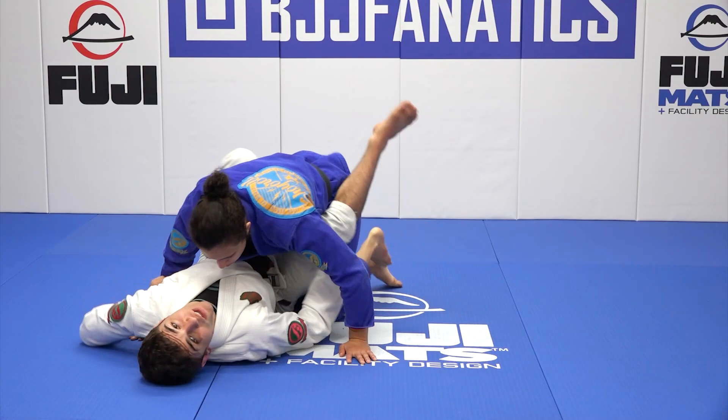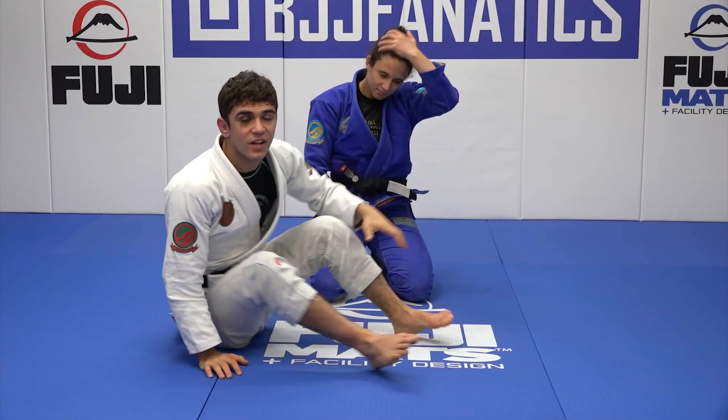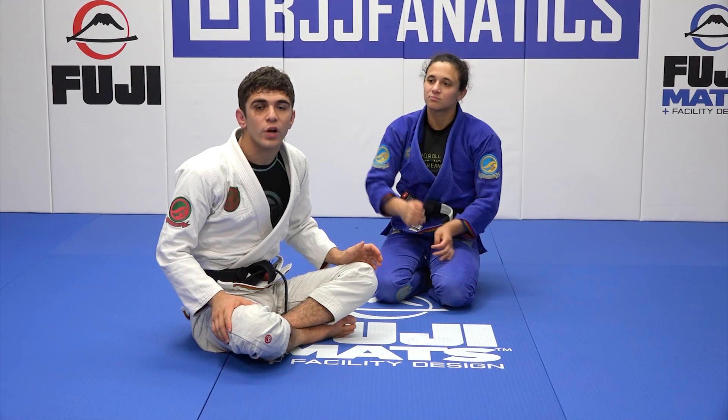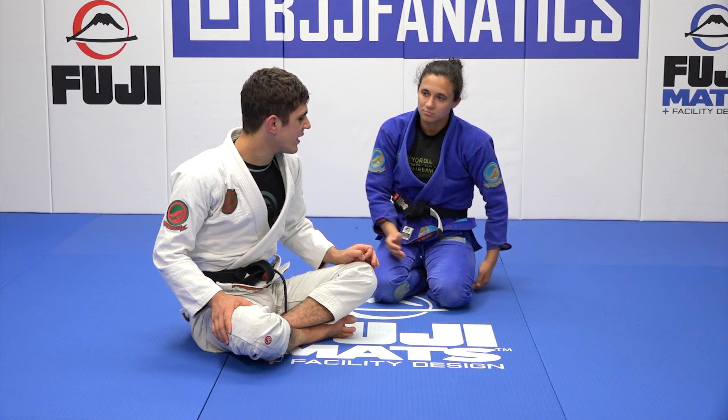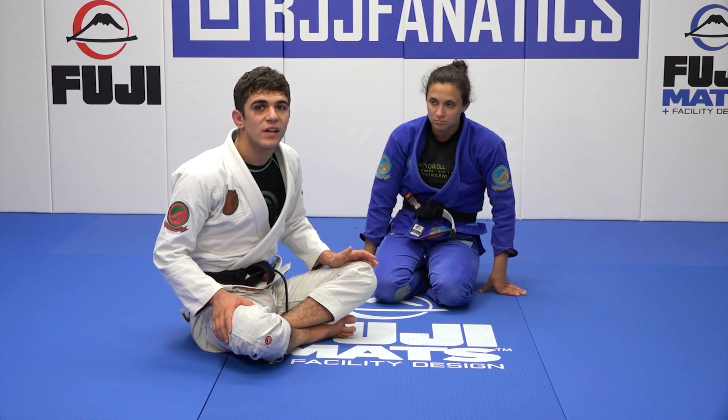Even in closed guard — dominating one side enables me to start taking my points back in many different things. Everywhere, passing the guard, dominating one side, that enables me to do many different things. So we're going to dominate one side and this is going to be amazing because we're going to eliminate a post from your partner. This is going to be a new style of knee shield and we're just going to use all the same leg positionings and everything from previously.